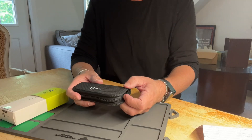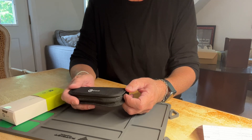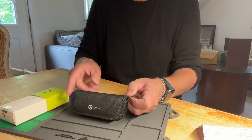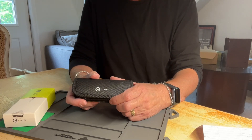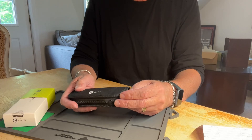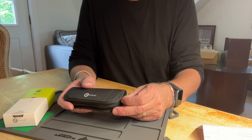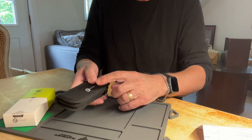Collector 007 here with a really cool knife from Civivi. If you've been in the knife world for the last several years, you've heard about this great company. And this is something that's totally different — it's called the Elementum, and it's a folding utility knife.